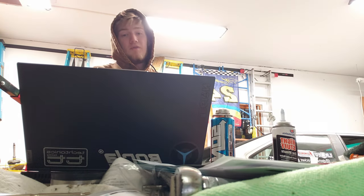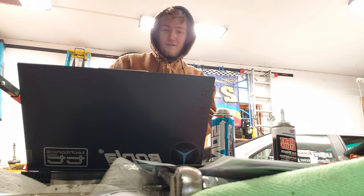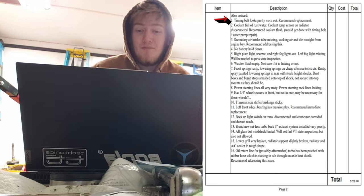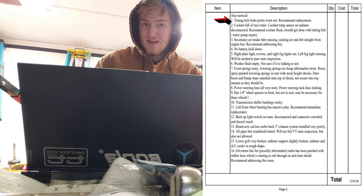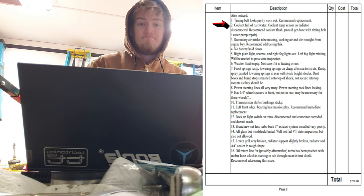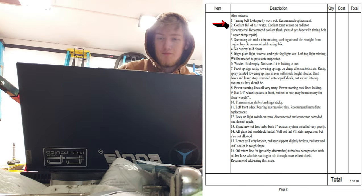That was page one — pretty easy. Page two is what they also noticed, and it's pretty scary for the wallet. We start off with the big one: the timing belt looks pretty worn out, recommend replacement. The car is at 103,000 miles and it was supposed to be replaced at 80,000 — it hasn't been. The coolant is full of rusty water.